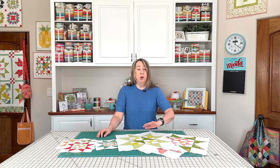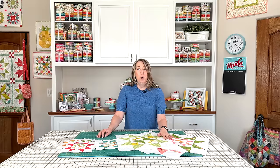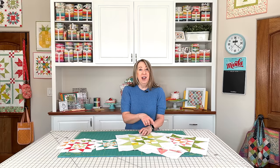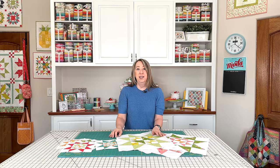Because I know a lot of you want to make those outer star points now and get them all done, but you're just waiting on what colors I'm going to use. So I will have that image on the blog and you can click on it and it will enlarge so you can see which fabrics I'm going to use.